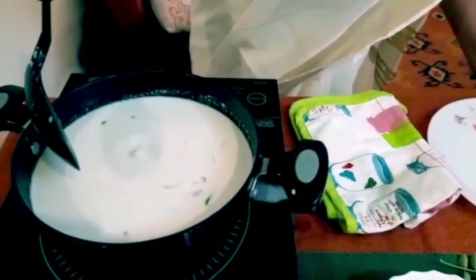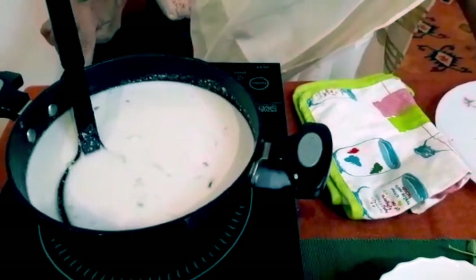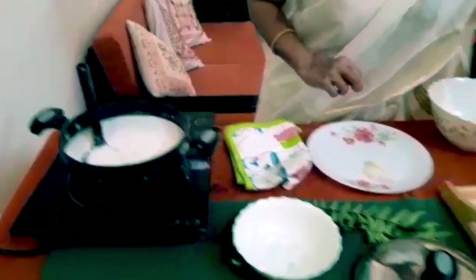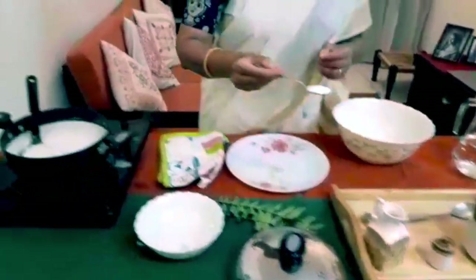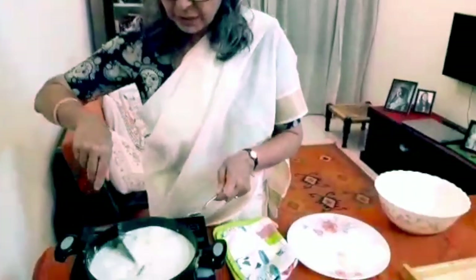You can see the bubbles come up — it's time to turn off your stove. Once the stove is turned off, we add salt to the stew only at the end, because sometimes the coconut milk tends to curdle if we add salt earlier. So we're adding about a teaspoon of salt and giving it a good stir.